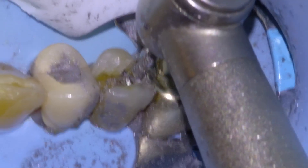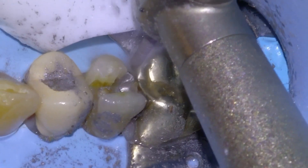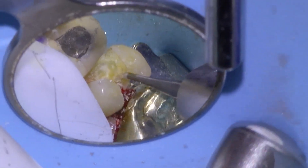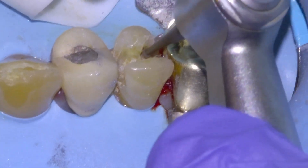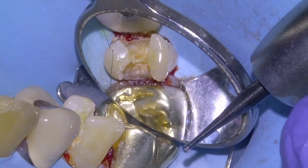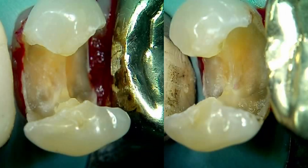The amalgam just kind of flakes away because it was undermined by decay. Once the amalgam is out, we're going to go in with our small slow-speed round carbide and remove the tooth decay until we're back on hard tooth tissue, which we pretty much are. There's a photo of what it looks like.